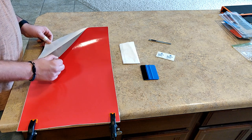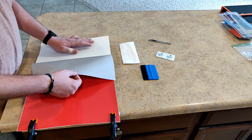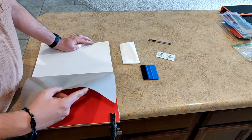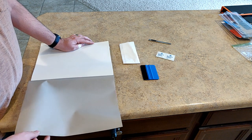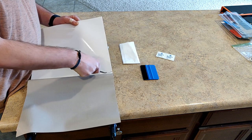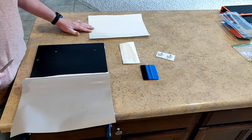Make sure you have your graphic laying the way you want it, then go ahead and peel back half of your graphic from the backing paper — not all of it, just half. Once you get that peeled, grab your super sharp cutting knife and slice this backing paper off. If your knife is sharp it's going to come off in one smooth stroke.